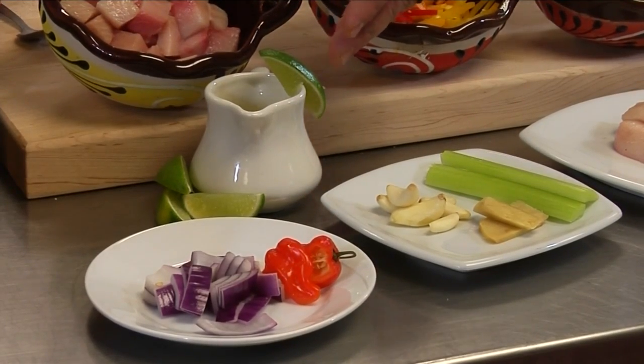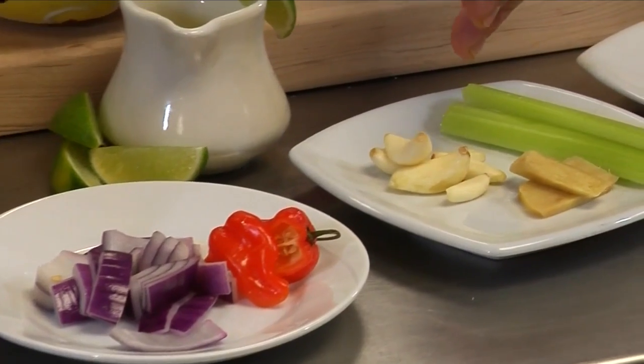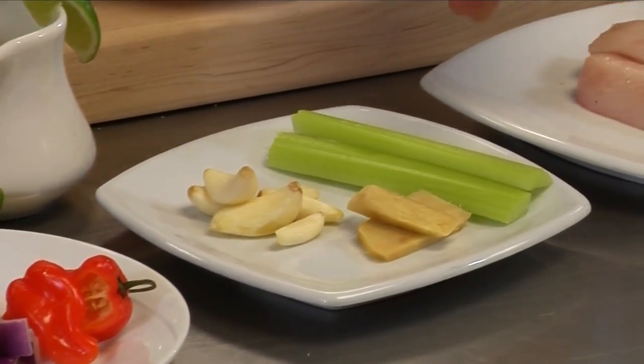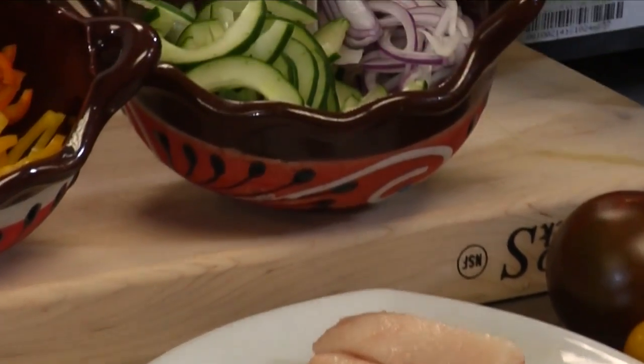The ingredients we'll be using today are lime juice, red onion, habanero peppers, garlic, ginger, celery, and two ounces of hamachi. And that is for a base.